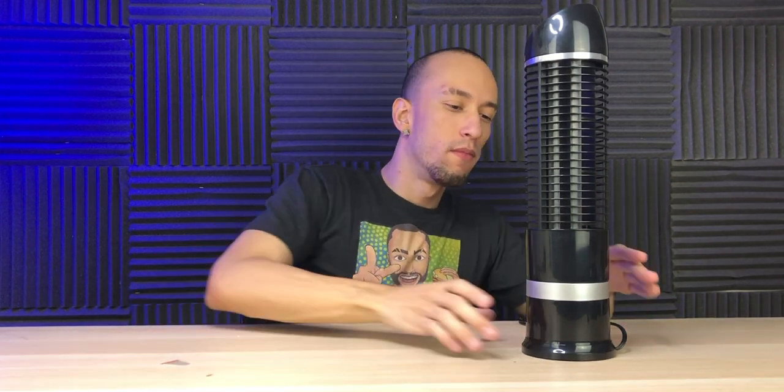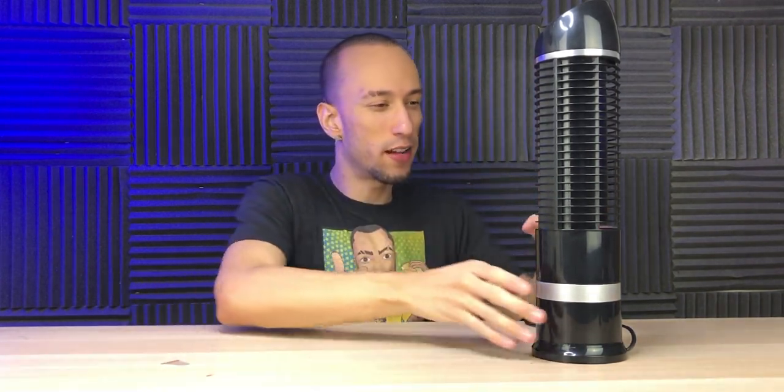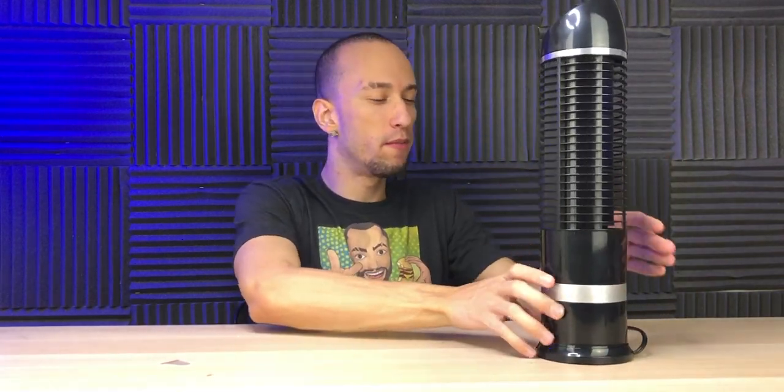I have it all the way up and it's really quiet. The air is coming from right here in the front — it's not really directly in the center, which is kind of weird. It doesn't come from the back at all, just from right here in the front. If you're gonna have it on your desk facing you, it's cool — it still feels good.